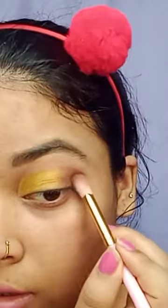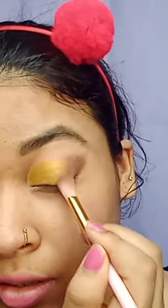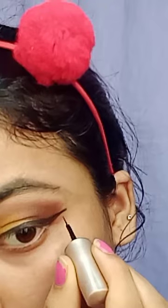With a blending brush, I take a dark color and start blending from the inner side. If you start from the end, make sure that you blend toward the inside as well.